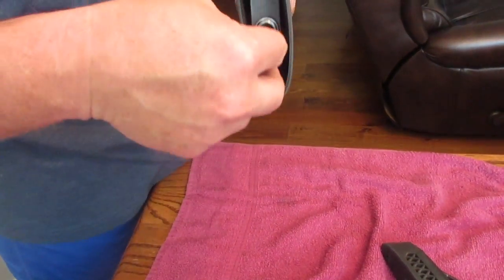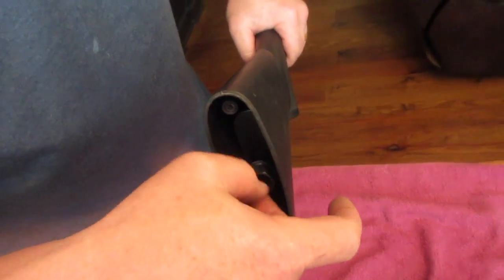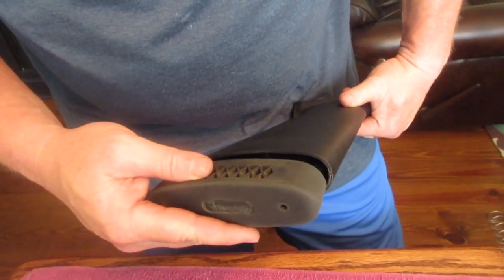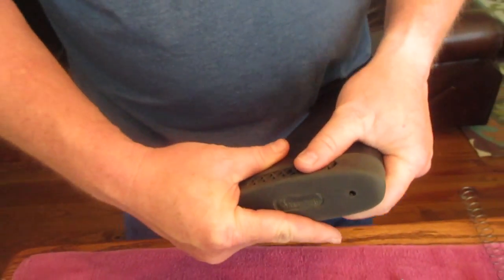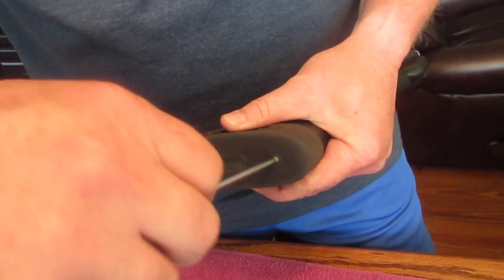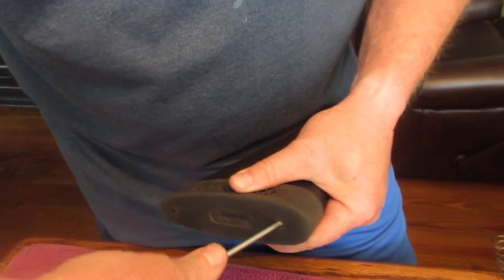Then we'll start on the stock nut with the three-quarter inch socket — tighten it up, but be careful not to over-tighten. The next step is to put on the stock butt pad. That's what I call it, and it has an angle to it — remember the angle as before.